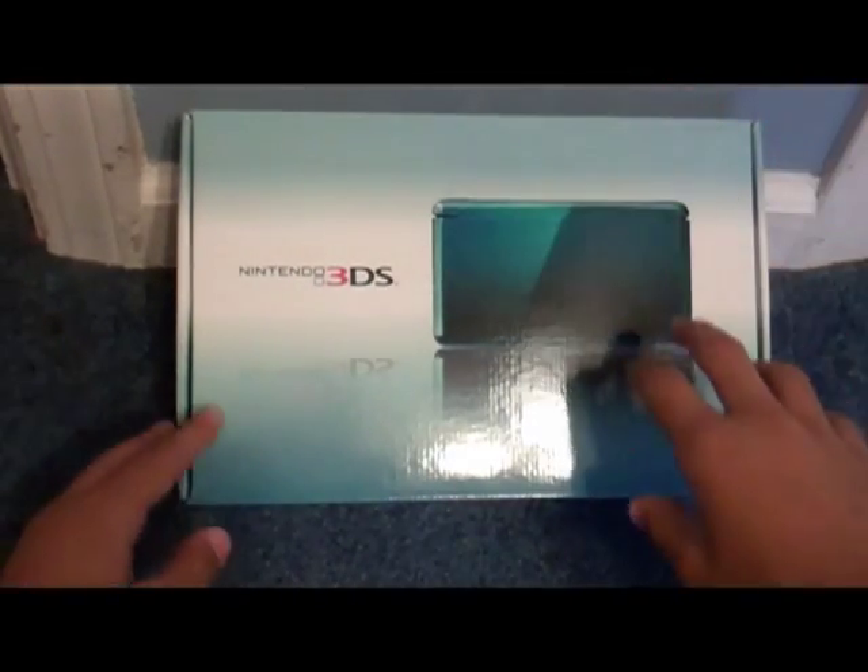Hey guys, it's Blast453 here, and today I have an unboxing of the Nintendo 3DS Aqua version.